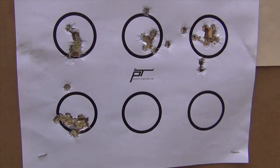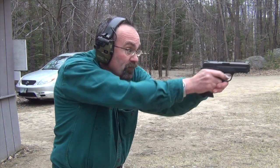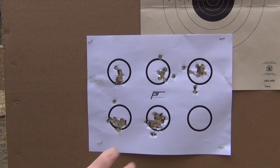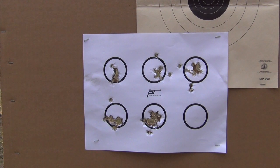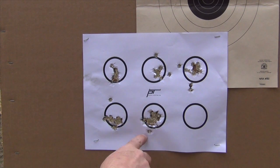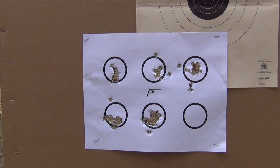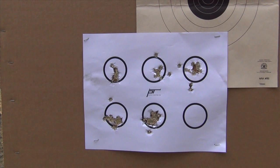Now we're going to do the same thing with a 4-second par time, working through our last drill — 2 shots in a 3-second par time. Not bad. Three yards, 3-second par time from the holster. I'm not wearing any cover garment, so that's helping a little bit. Still getting some trigger mashes, but basically our press-out and groups are pretty much in there. We're able to get 2 shots at 3 yards within that space relatively quickly and accurately.